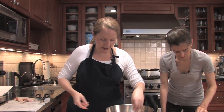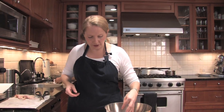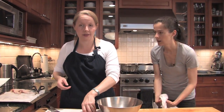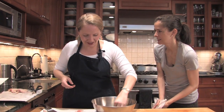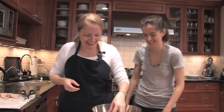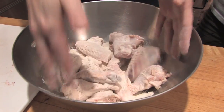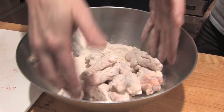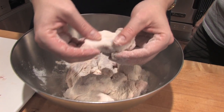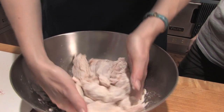We're going to dredge them lightly in this flour mixture, which has Wondra in it. It does have Wondra in it — in case you've never used Wondra before, it is wonderful. It's just much finer than regular flour, and it actually has barley flour in it, which we discovered yesterday. It's really good for crisping things up. It's much finer looking than regular flour — it almost looks like super fine cornmeal.